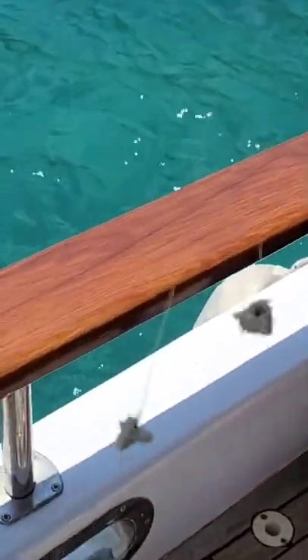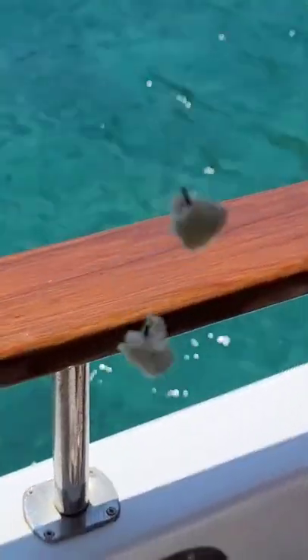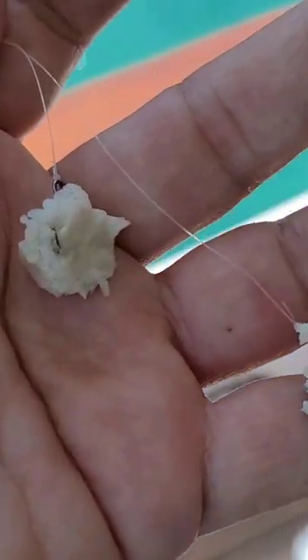Here it is, guys. The line, two hooks, just like that. Bread — you get it a little wet and you throw it. Very simple technique.